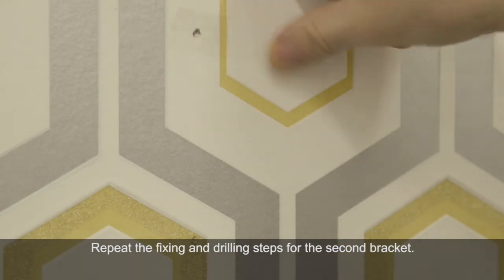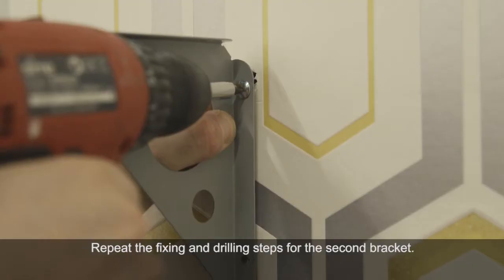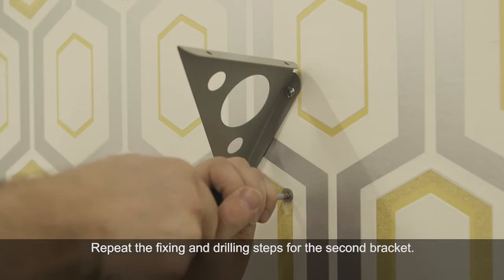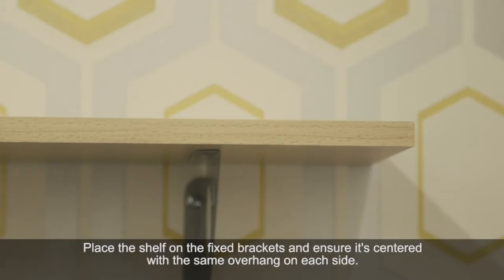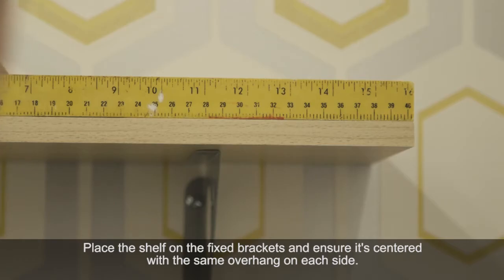Repeat the fixing steps on the second bracket ensuring that the bracket is nice and tight. Place the shelf on top of the fixed brackets and ensure it's centred with the same overhang on both sides. You'll need a tape measure or ruler for this.